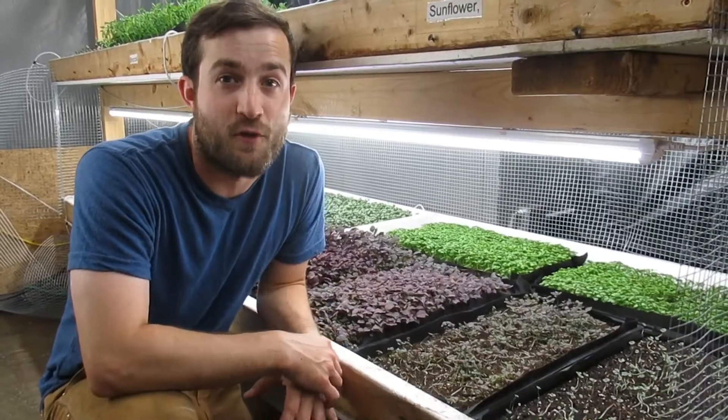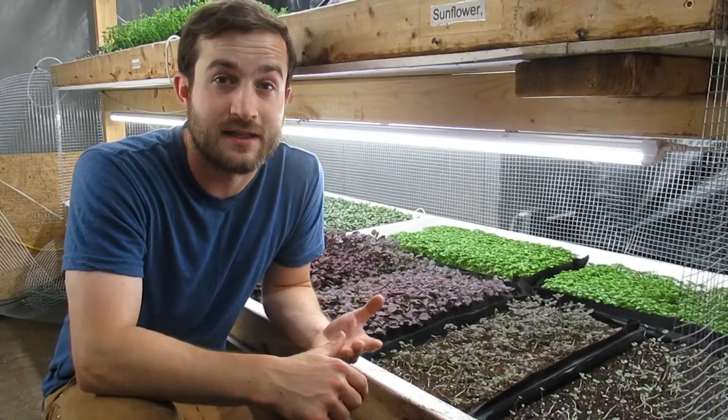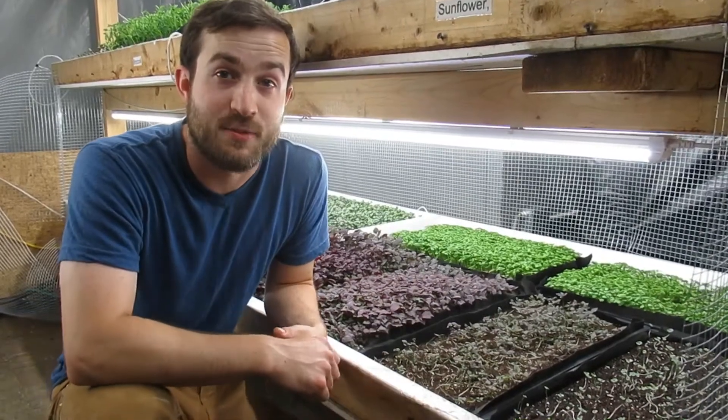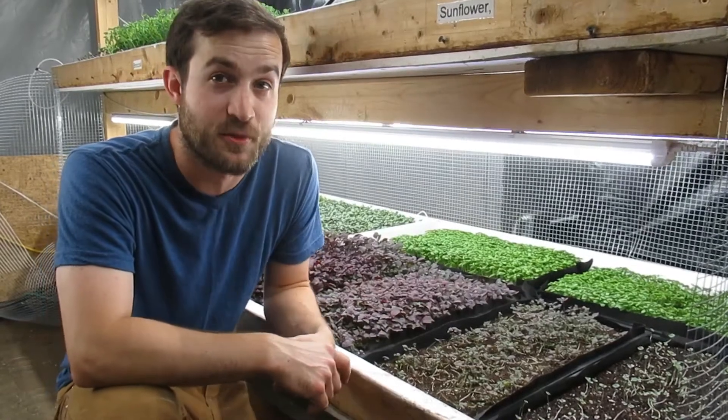Microgreens got started off with only a few varieties, such as peas, cabbage, broccoli, and basil, and now have expanded into a lot of different things. One of our favorites that we find here is this colorful shiso carilla.